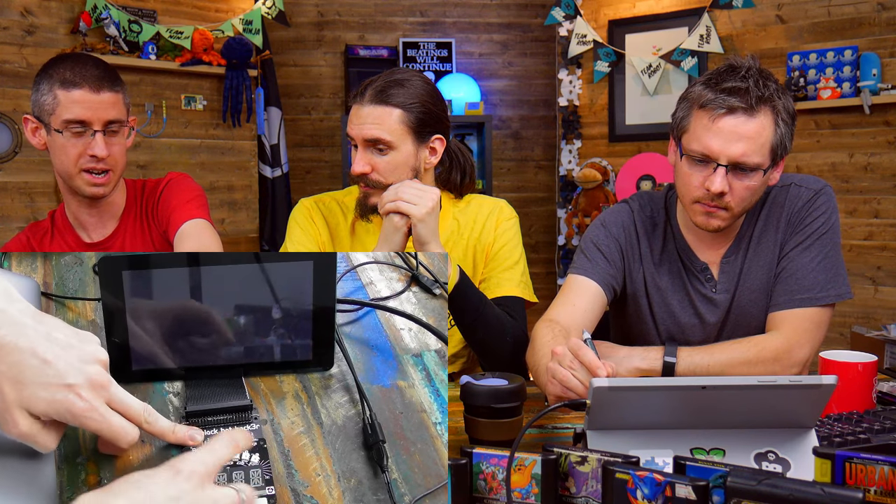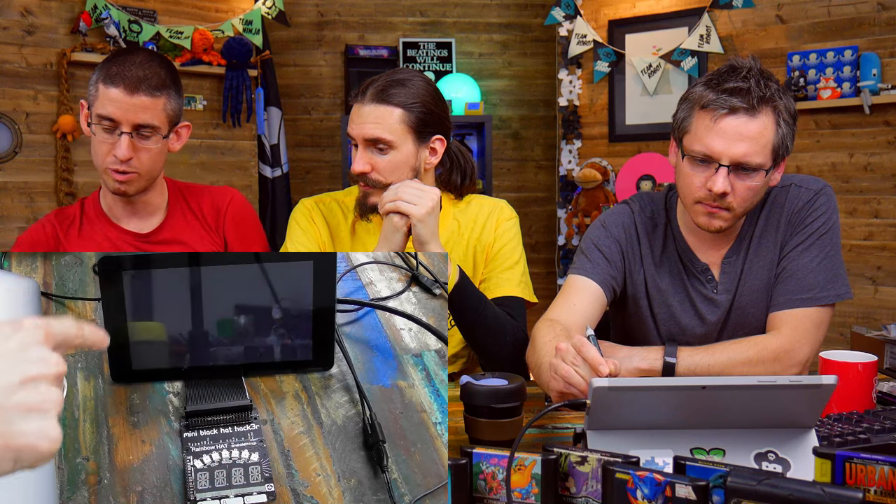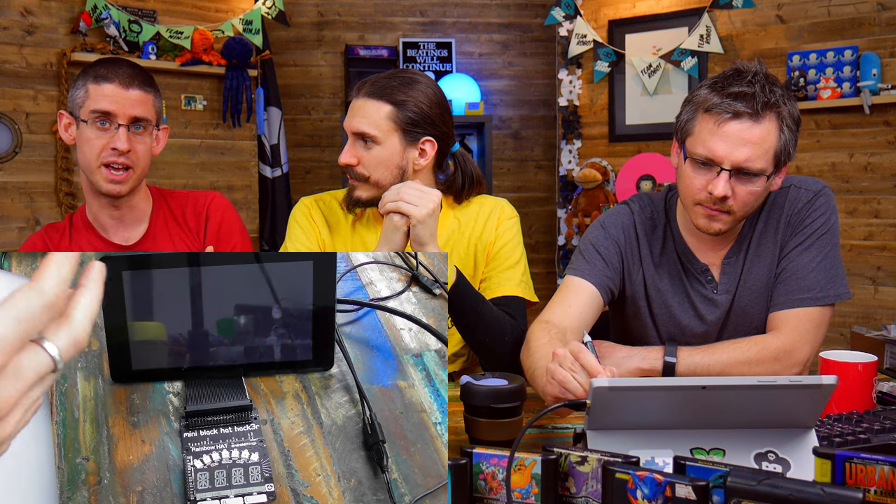What we have here is a Raspberry Pi 3 connected to a Pi touchscreen display, and there's a ribbon cable connected to a Mini Black Hat Hacker with a Rainbow Hat on it. We've got the Android Things image — there's a link to it in the product description on the product page for Rainbow Hat. Click on that and you should be able to download the image and burn it to an SD card like you normally would with Raspbian.